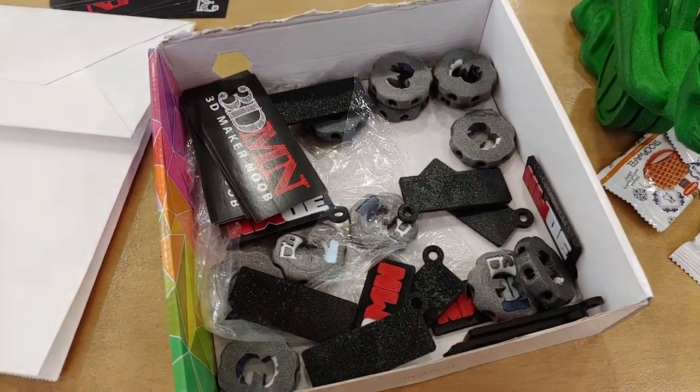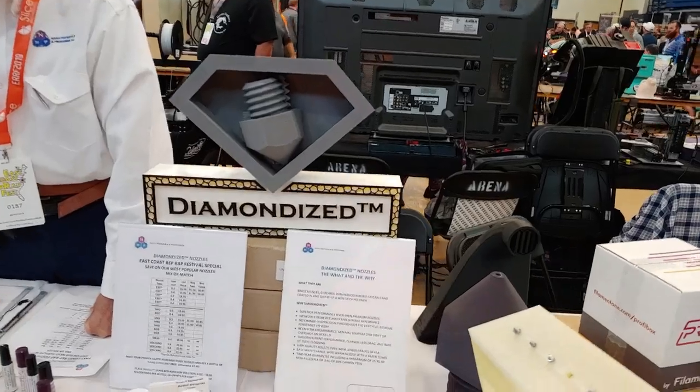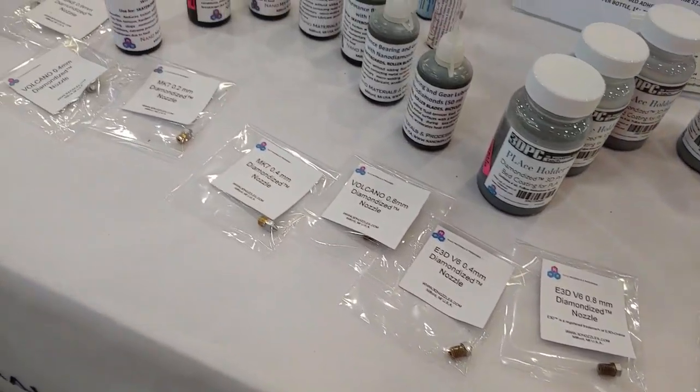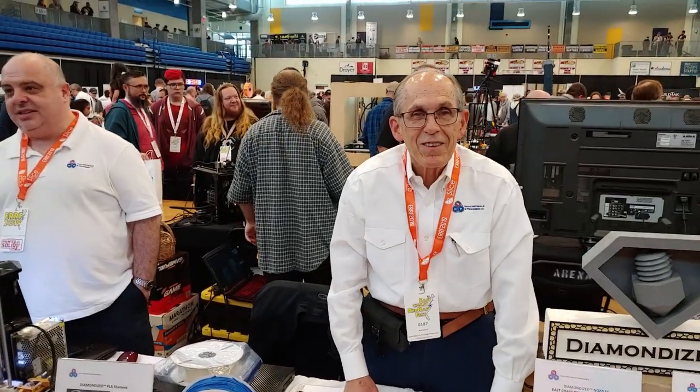And noob stuff! Ladies and gentlemen, you're watching Tinkeralogy on Twitter.